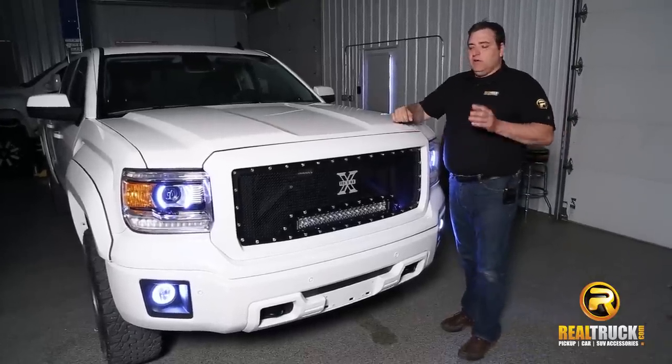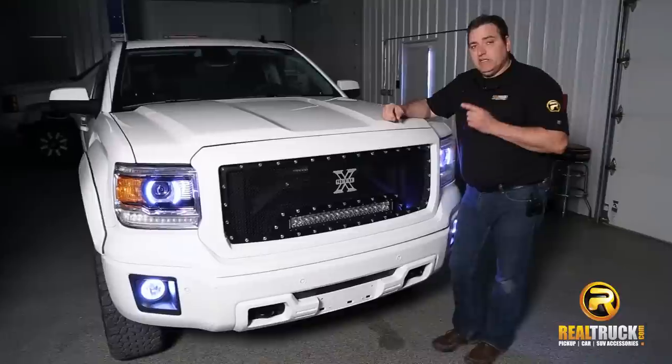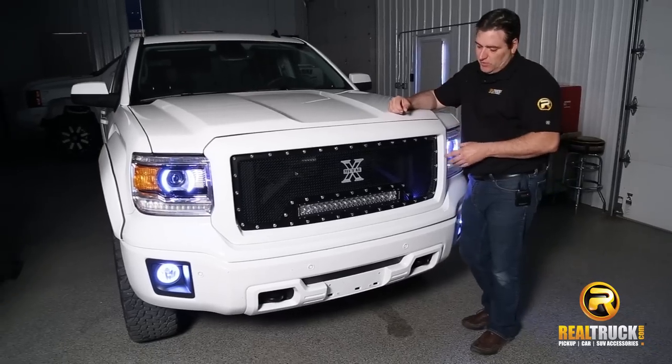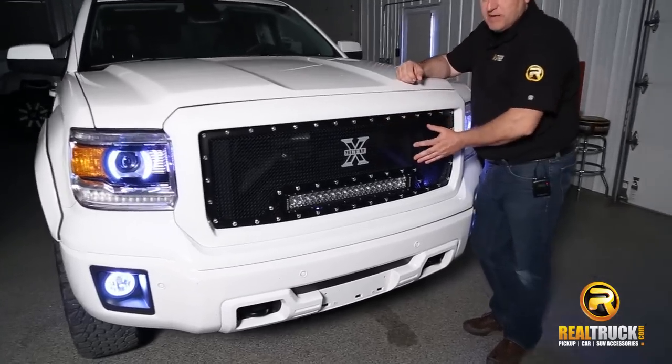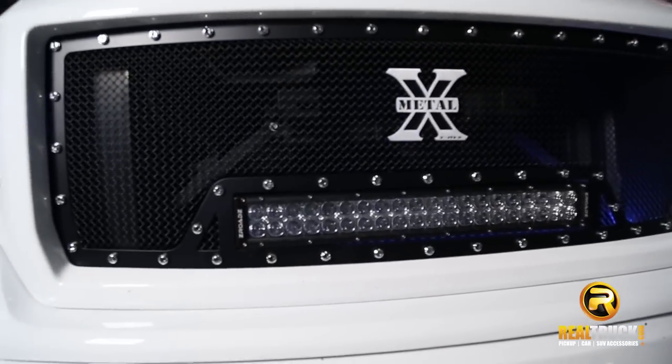Hey guys, John here with RealTruck.com. We just finished installing the T-Rex Torch Grille on this 2015 GMC Sierra Denali, and I wanted to show you guys a little bit about this grille. This grille comes in this really awesome black mesh finish, so it adds a little more of a custom look to your truck.